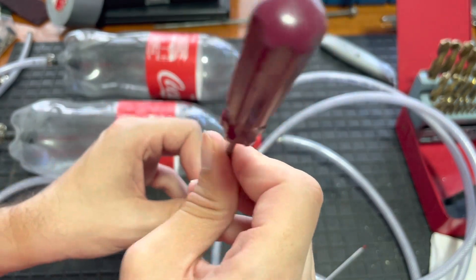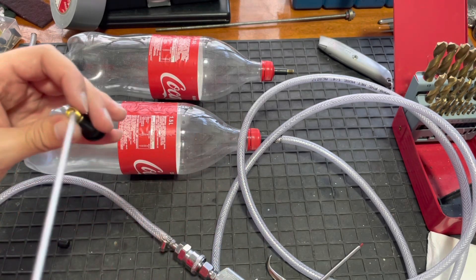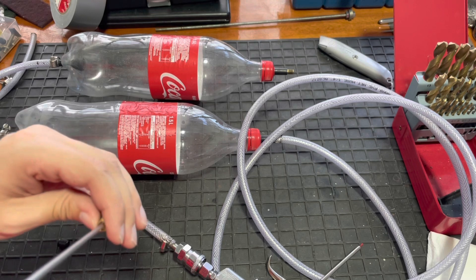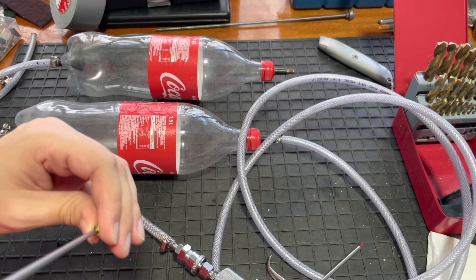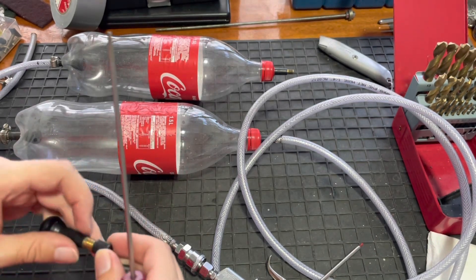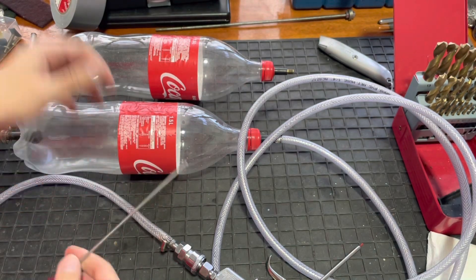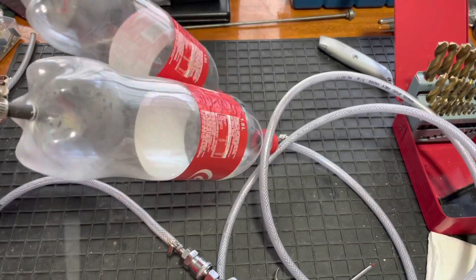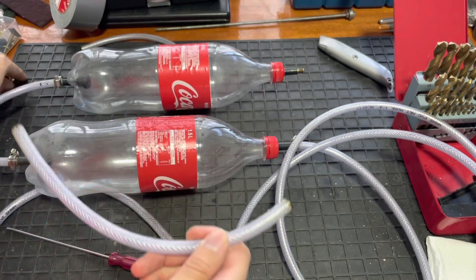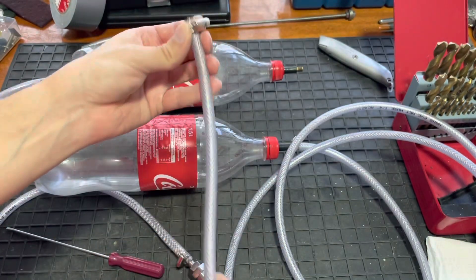You can stack up these bottles as many as you want. I used to have four sets but now I only have two. It depends how much air you want — two bottles is normally enough to service one bike, to blow out the dirt and oils from bearings. You can basically stack this system up as many times as you want, joining them with pieces of high-pressure hose and more jubilee clips.